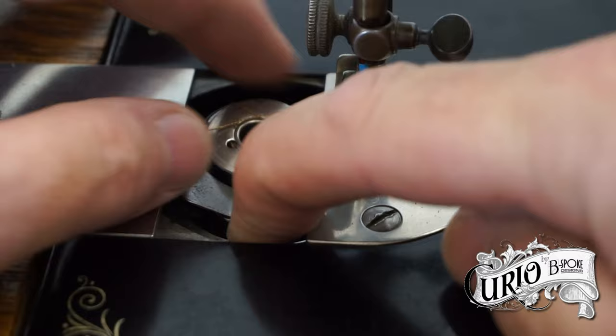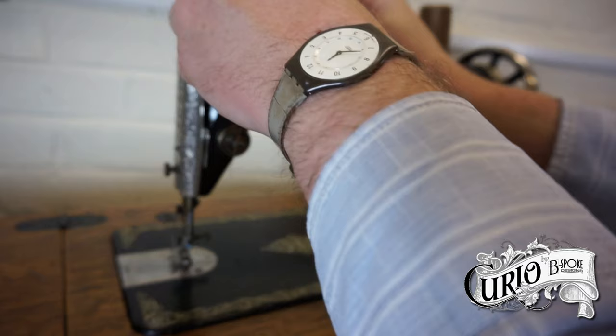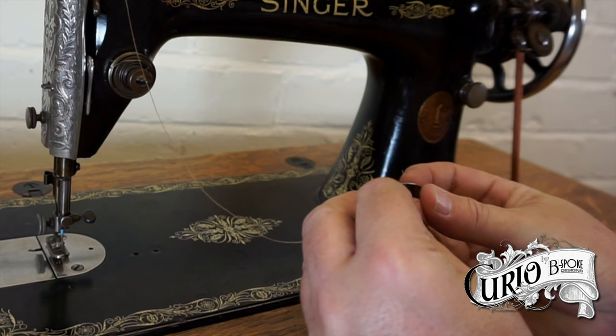To remove the bobbin, slide the plate back and press this little button at the front. This will pop the bobbin up so you can easily remove it. Disengage the stop motion knob. Place the spool of thread on the spool pin and pass it across the front thread guide. Thread the cotton through the hole in the bobbin from the inside to out.